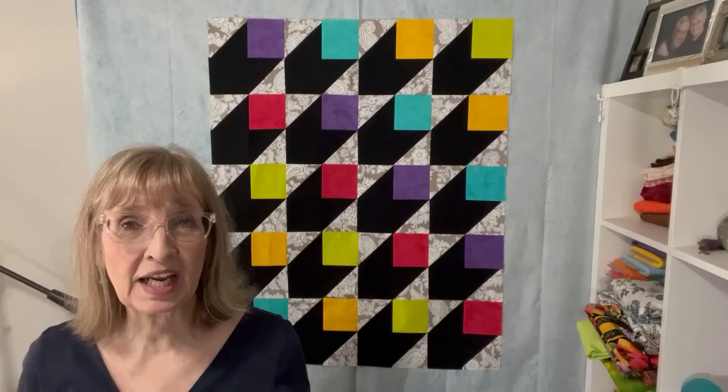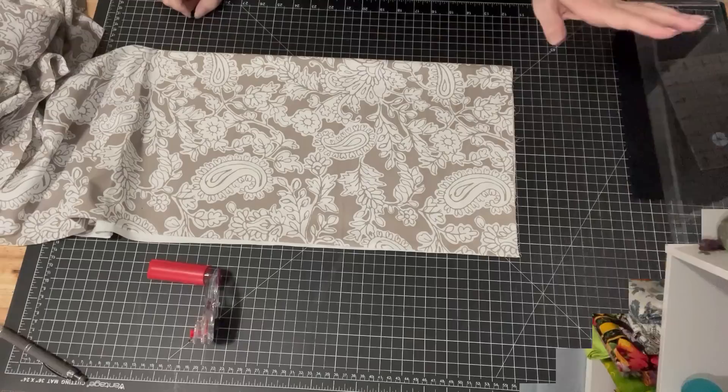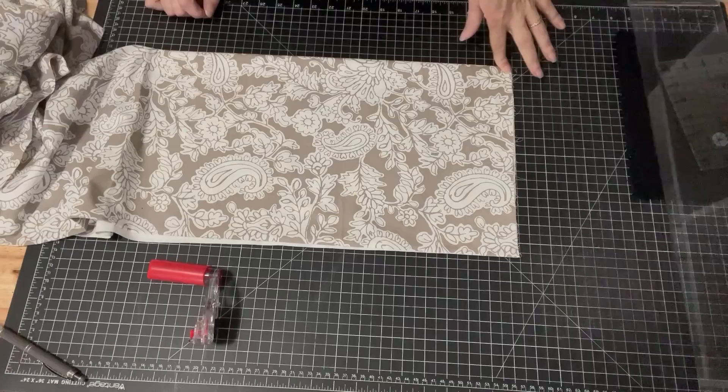We're going to start with the side border. I'm going to put a huge five inch border on the side and that'll give it that floating look — like these blocks are just floating on the background. Because my quilt is 41 inches long and my fabric is 42 inches wide, I know I can get the side borders out of one piece, which is awesome. So I don't have to piece together my border at all, which is great. I'm going to cut my border.